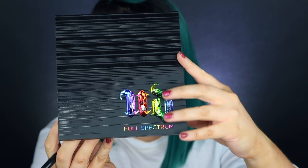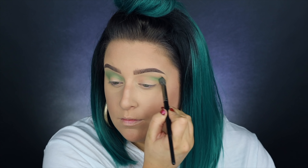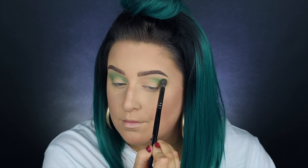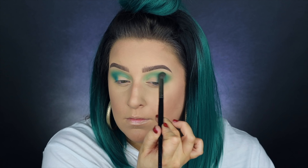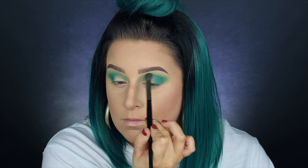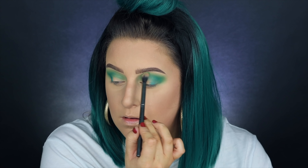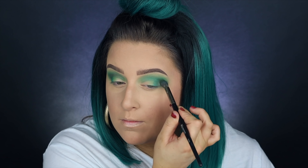I'm going to be using one of these orangey transition colors in my crease, then going back in with green to lay that down so everything blends nicely with a nice gradient — though realistically we're going to be covering most of that first color up. I'm using a bunch of random products to create this look, so feel free to use whatever you have, but I'll have a product list down below. Take your time on the blend when using bright colors like this — you really don't want any choppy eyeshadow.